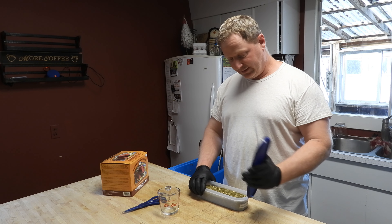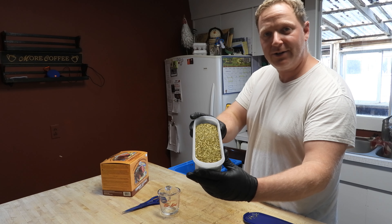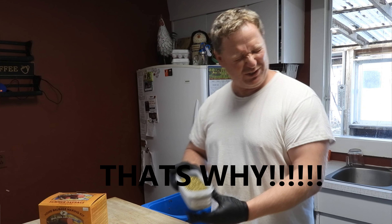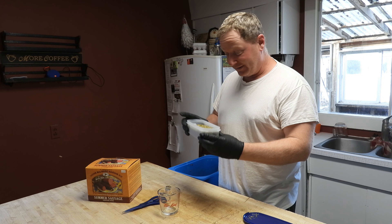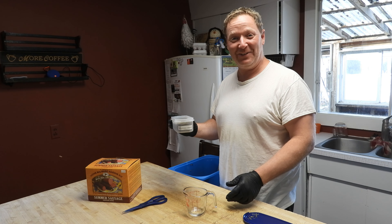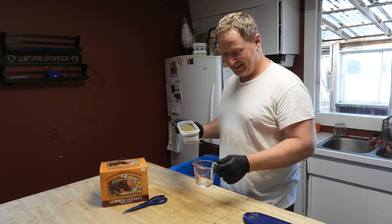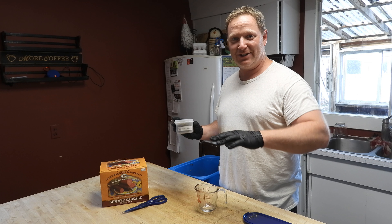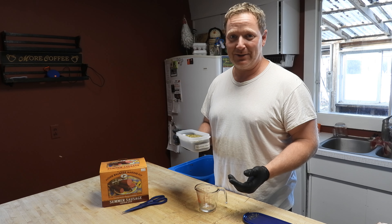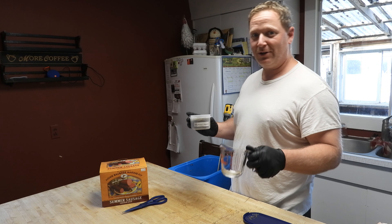Now we're going to add some jalapeños. These are dehydrated jalapeños from the jalapeño kit. I'm going to put a cup of jalapeño into the entire 30 pounds of meat and see what it looks like mixed in. The best way to judge is by eye — if you don't see it in the meat, you're probably not going to taste it. You want to be able to see what you're adding in order to taste it. I'm not a huge heat fan but I do like a little heat and spice.